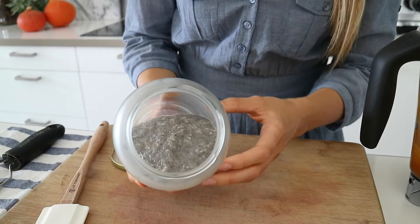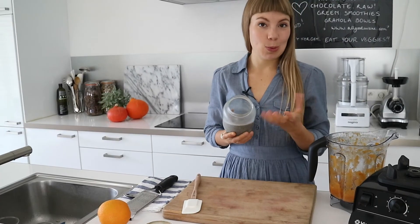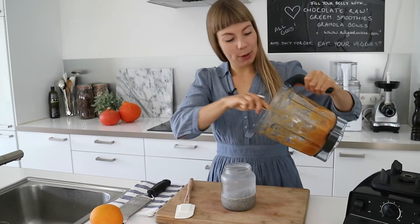That jam looks so good! I'm going to grab the chia pudding from the fridge — this is the chia pudding I made last night. Can you see how thick and creamy it gets? The chia seeds will absorb all the liquid. I'm just going to add some of the jam on top.